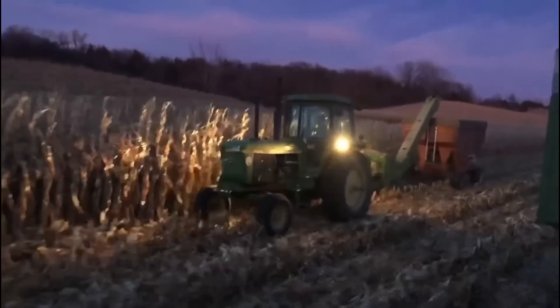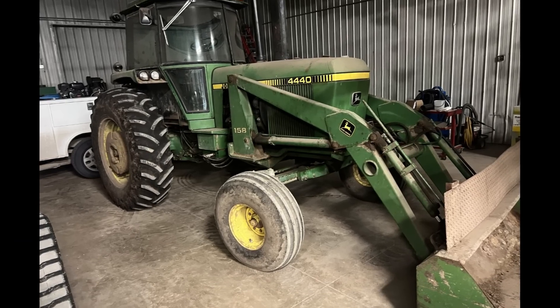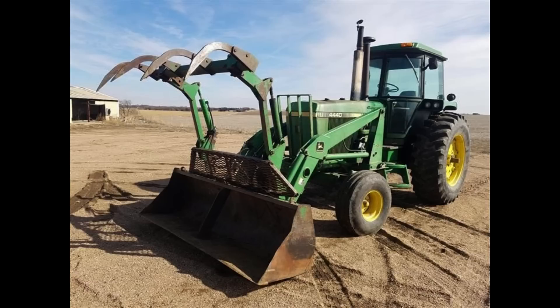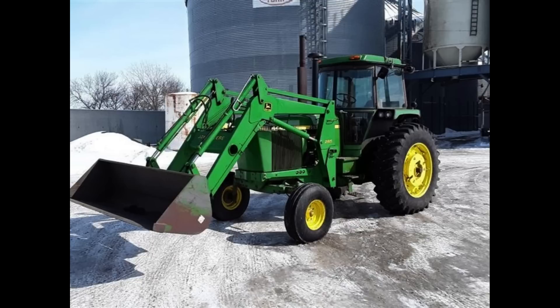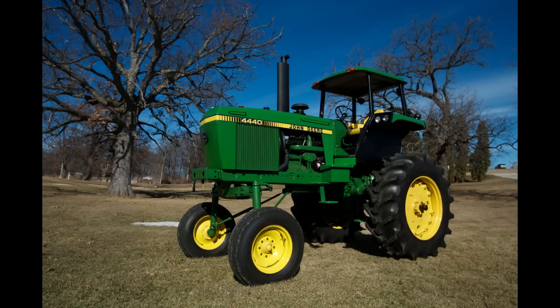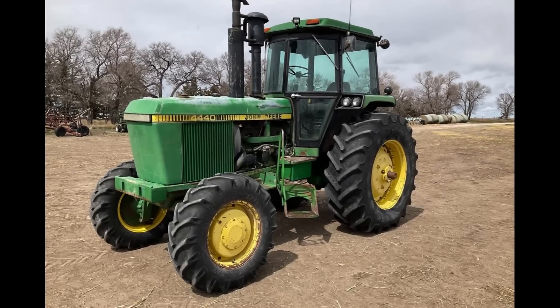The 158 loader would be the main loader of the day built for this tractor, but you'd also see a lot of 148 loaders being put on it, and now today you even see some of the newer style loaders getting mounted and adapted on. The 4440 would be offered in a couple different variants — one being the normal row crop that we all know and love, another would be the high crop. John Deere would also give the option for hydraulic front wheel assist, but these weren't as common back then and the demand wasn't there.